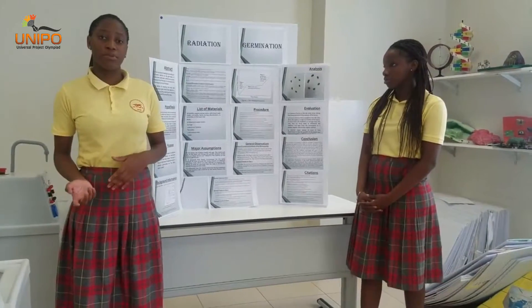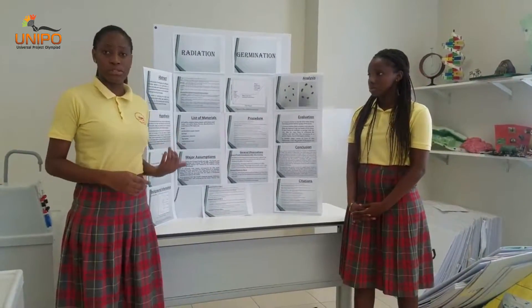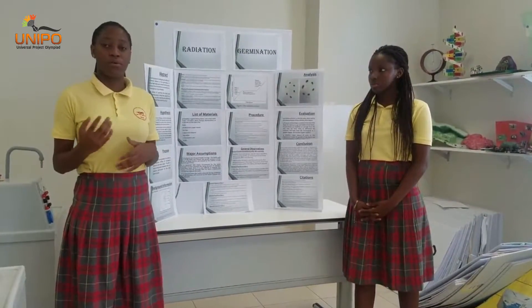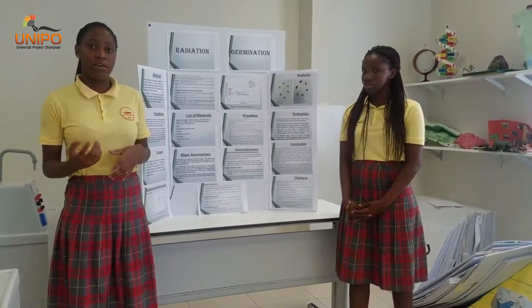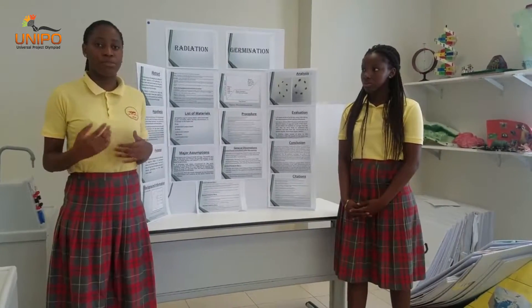During the experiment, we noted that since the ends of the radicles could curl and touch the sides of the zip-lock bag, only the visible portion of the radicle was measured. This affected the experimental results because the actual length of the radicle was not obtained, and the zip-lock bag could not have been removed as it could have interfered with the growth of the beans.